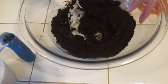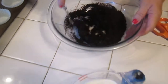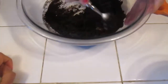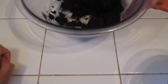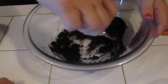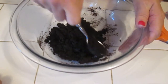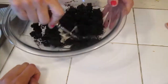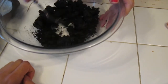Stir it to get every crumb moistened, then we need to divide it kind of equally to go on the bottom of each cup. You can tell it's all moistened when it kind of looks moistened. This is a fun new recipe — I have never done this before, so this is going to be fun for all of us.